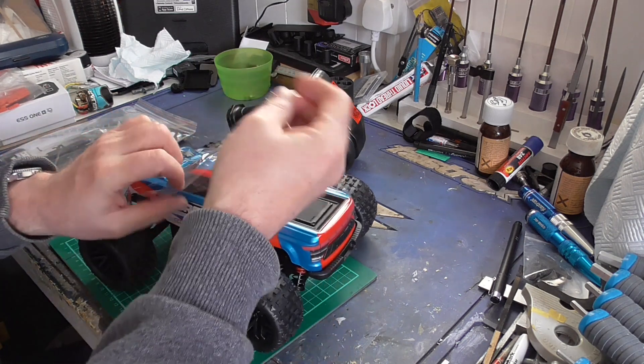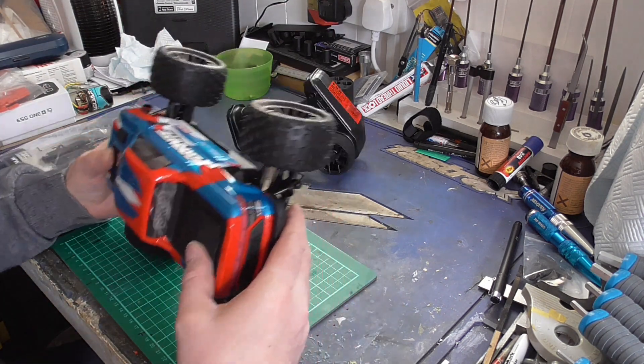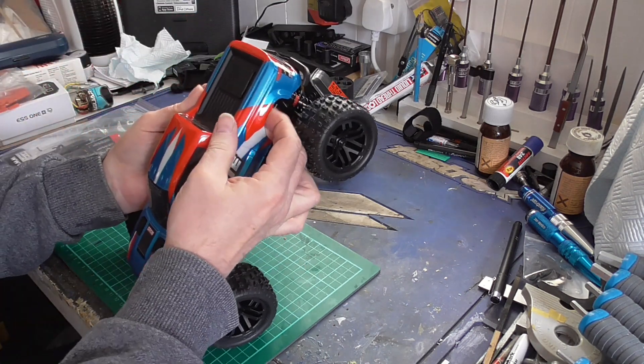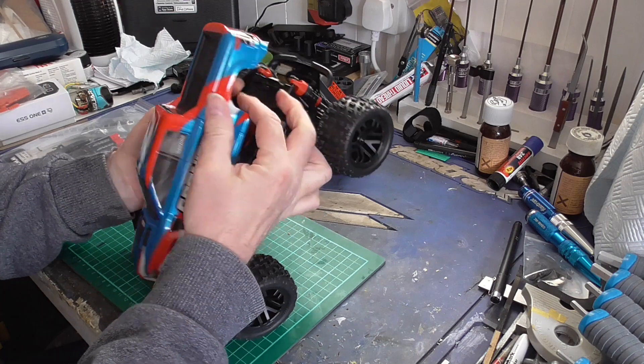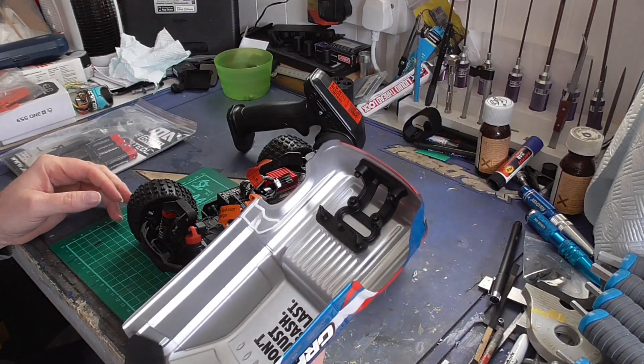Let's get the top off and see. It's not too hard to get the top off, just give it a good push.